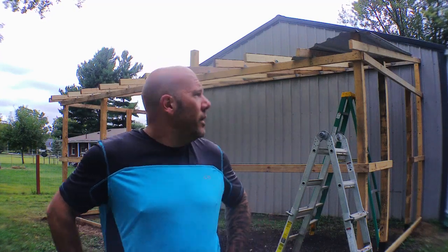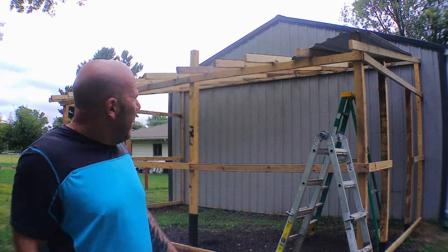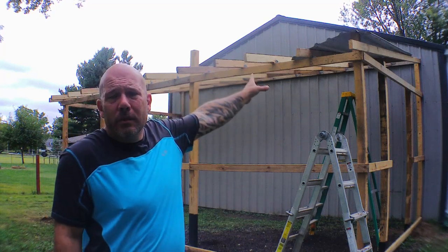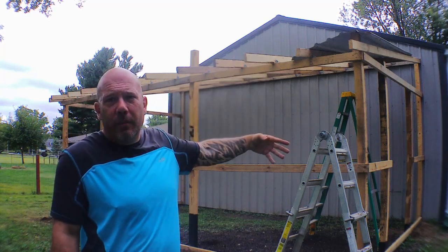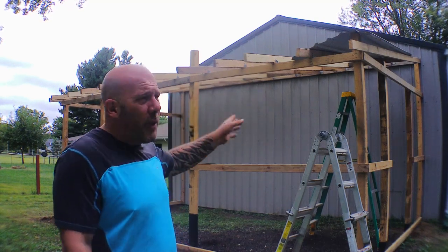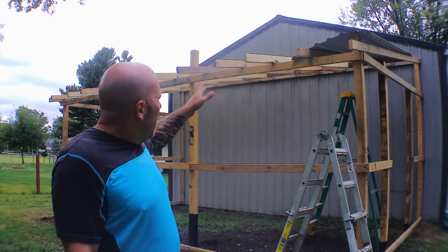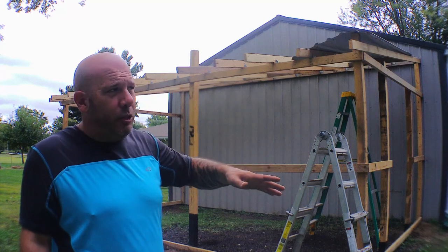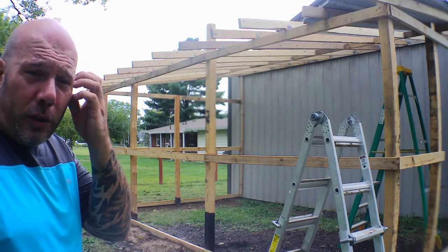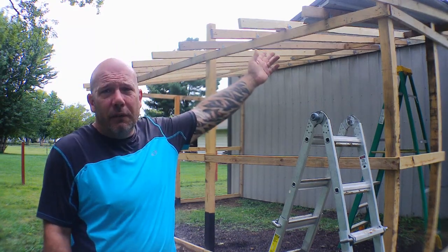Hey everybody, welcome back to the channel. I'm sorry for not uploading in a little while, but there's been a few things going on. I just got done siliconing the back header so that hopefully water will not come in through the header and the existing wall of the barn. It's been raining the last two days so I came out to get it done as soon as possible. I do have some metal for the roofing but I'm not sure if I have enough — I'm hoping I do.